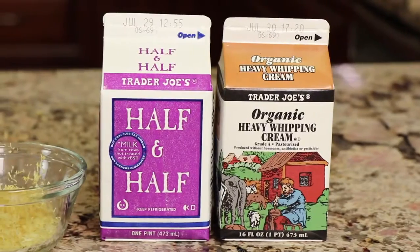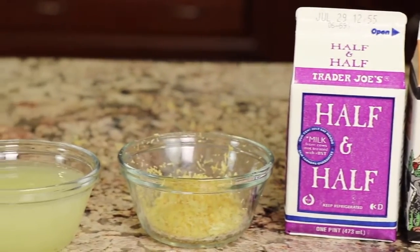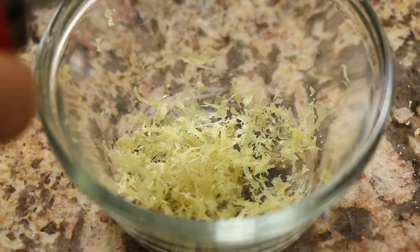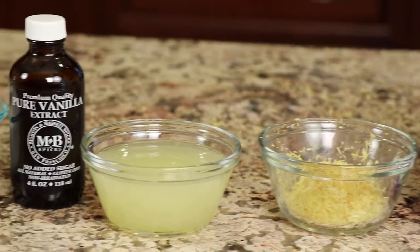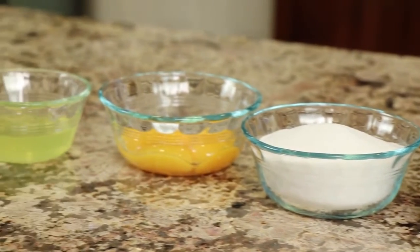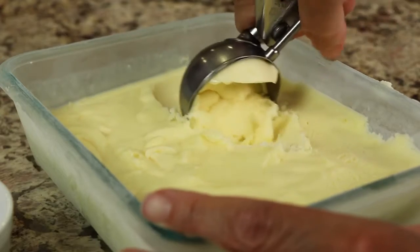Here are the ingredients for this recipe. First up, we have some organic whipping cream — we're using whipping cream and half-and-half in combination. Then we have some lemon zest; I'm using organic lemons because I don't want pesticides in my lemon. With the zest, you have the option to leave it in the final product — it'll have a little something to chew — or you can strain it out. Next we'll need some lemon juice, also organic, vanilla extract, sugar, egg yolks, and my last ingredient is limoncello — a lemon liqueur that adds nice lemony flavor.